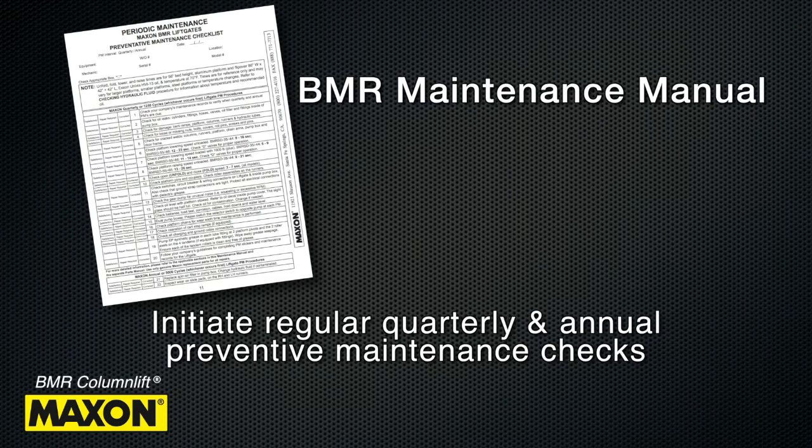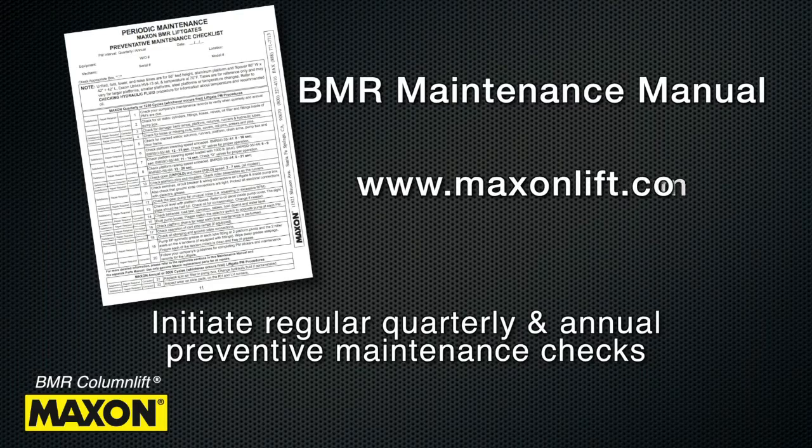A preventive maintenance checklist can be found in the BMR Maintenance Manual and on the Maxxon website, www.maxxonlift.com.